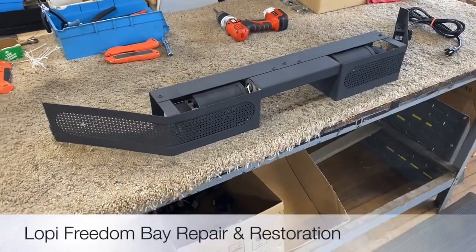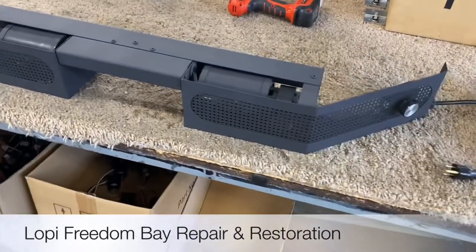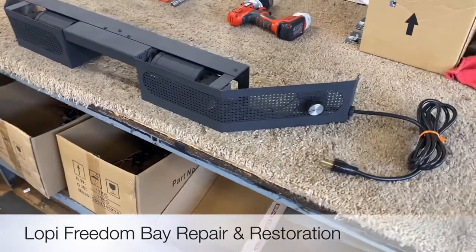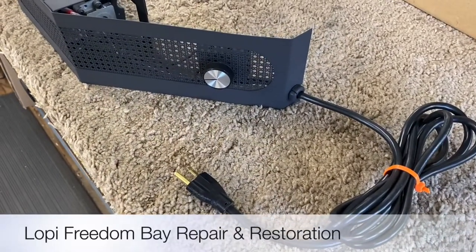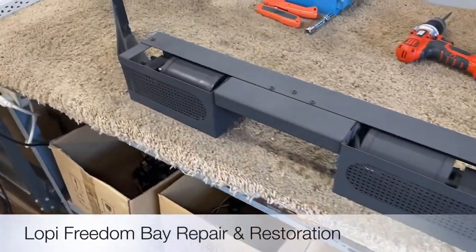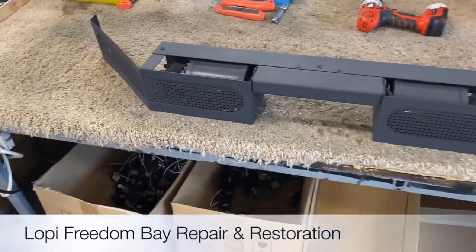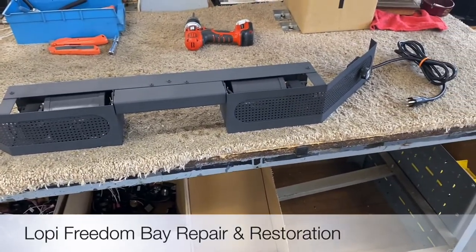We're back — completed project. Fresh coat of paint on this. You can see the new power cord and speed controller setup. New blowers are installed, fresh coat of paint. She looks about as good as I think she's going to get.